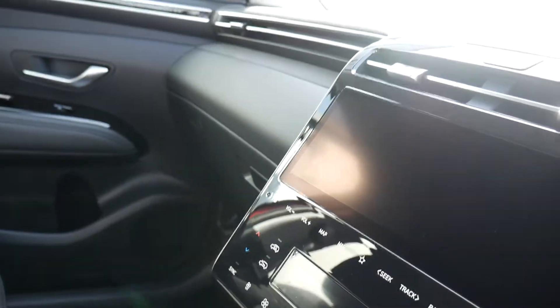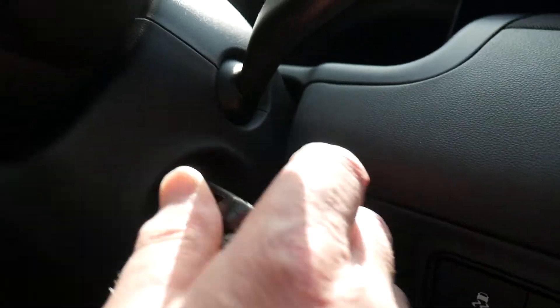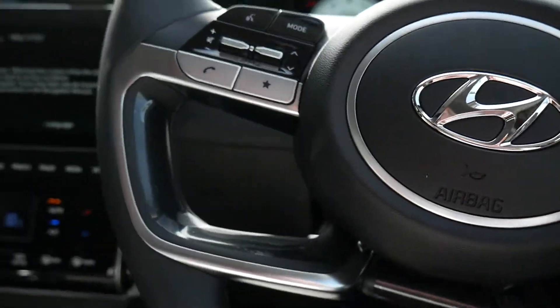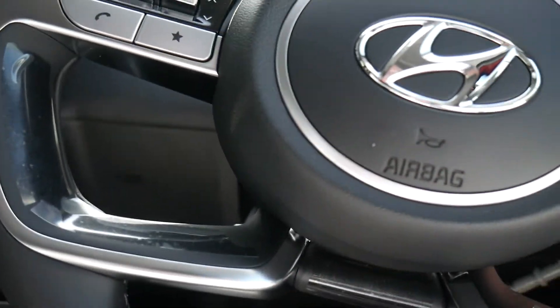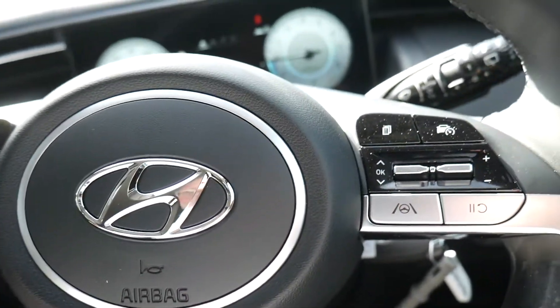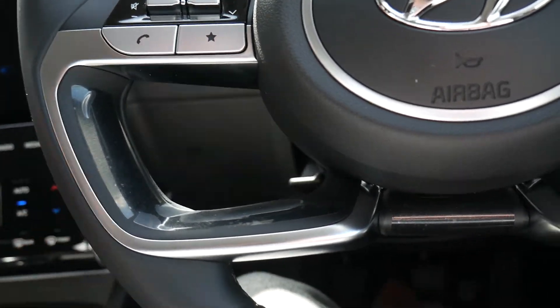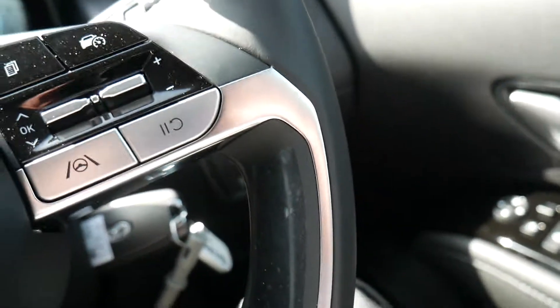The starting procedure: you need the key, then you must fully press the clutch and turn the key to start it up.